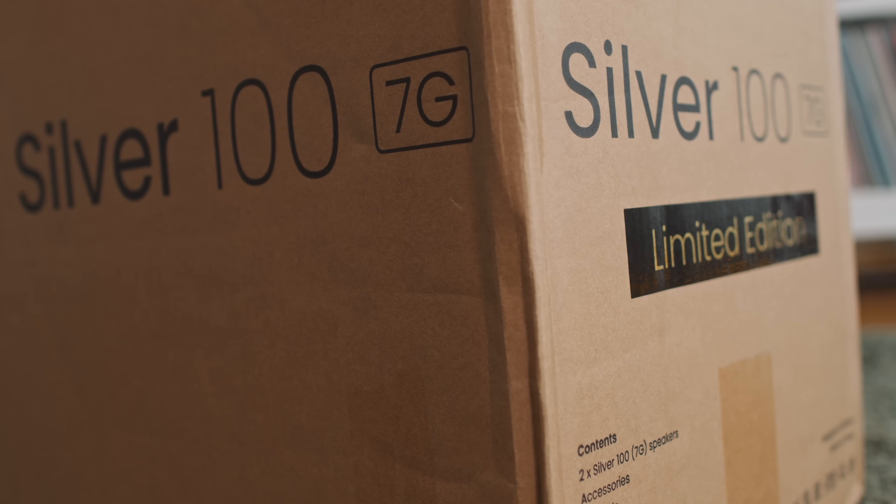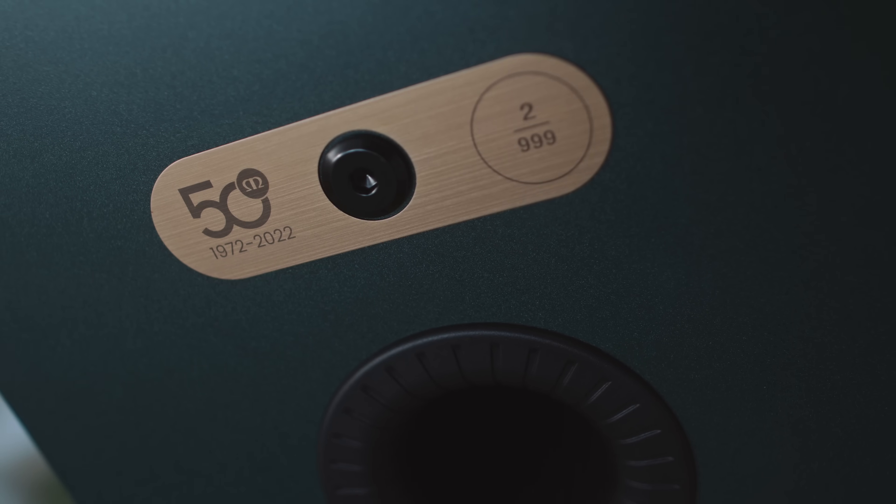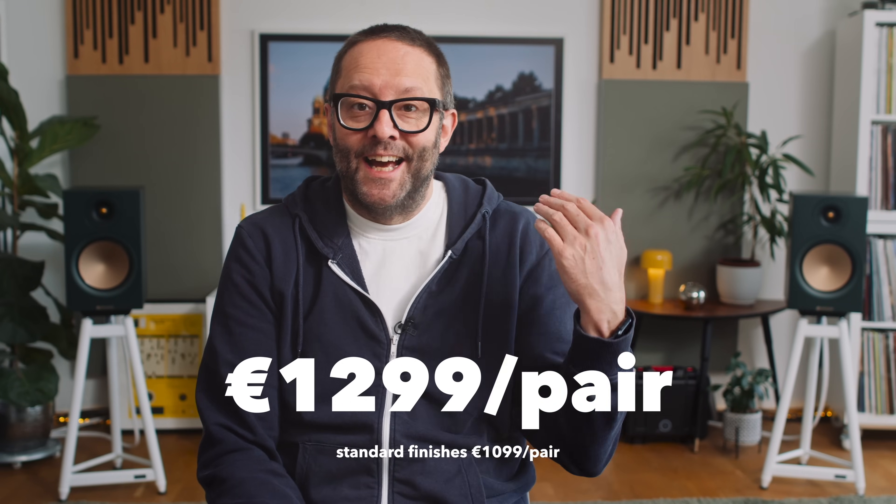I was just about to put in a request after that review for a pair of Silver 100 7G when, just close to Munich in May, Monitor Audio announced they would be producing a 50th anniversary edition of the Silver 100 7G — I'm just going to call it the Silver 100 from now on. This limited edition would come in a special finish they call classic heritage green, but the catch was it wouldn't be available until autumn, so I had to wait.